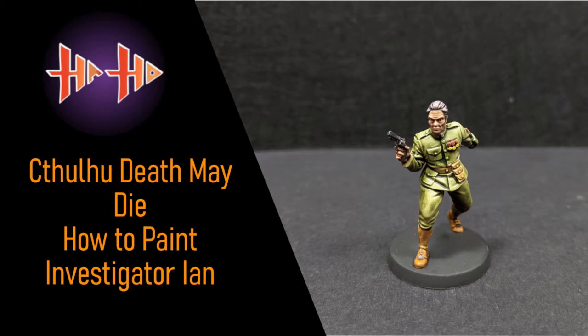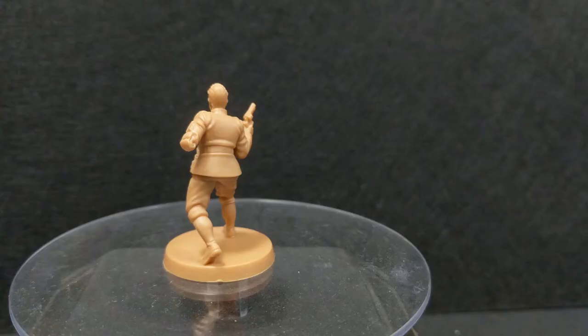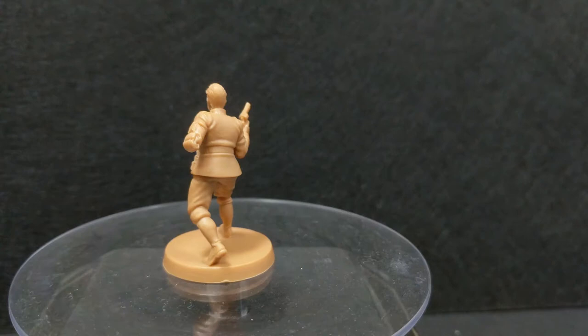Hello and welcome to episode 10 of Haste Hobby's Cthulhu Death May Die painting series. Today we will be painting Ian the Investigator from the Core Set. Let's begin!